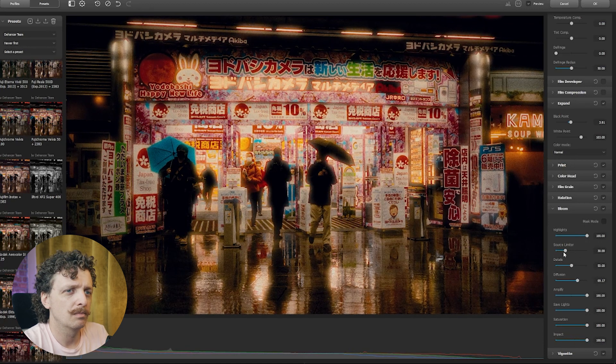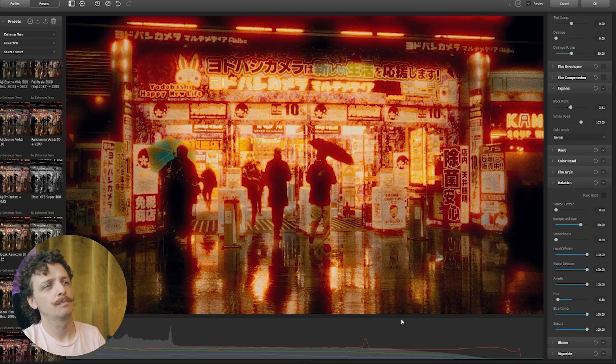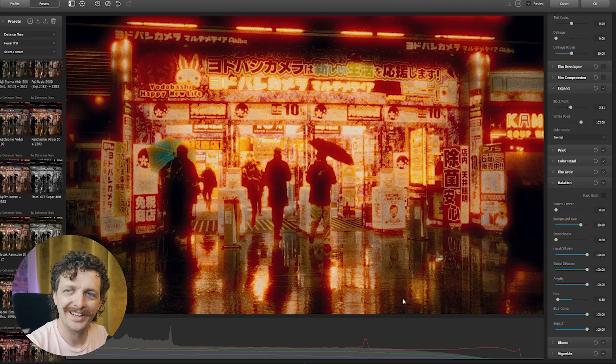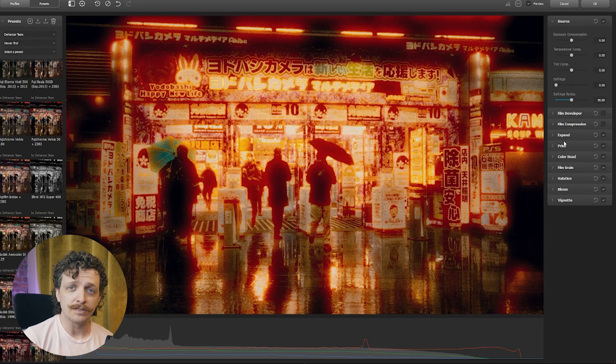Going with Fujichrome Velvia 50, you can see the halation around the lit up sign here. It's got some bloom as well. I think the powerhouse behind this plugin is that you can fine-tune everything from your bloom to the halation, film grain, and really dial it into a look that you want in a realistic way that emulates film. And that's about the end of what this plugin does very well — it looks like film.